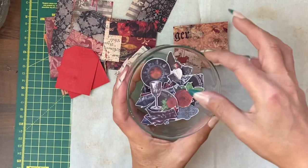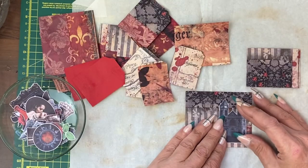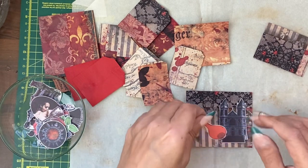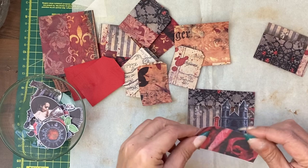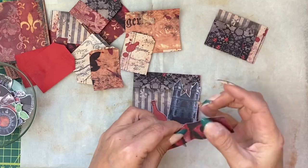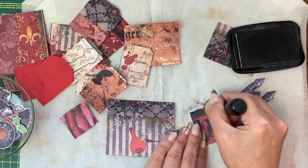I've printed up some of the fussy cuts on a smaller sizing — we have the castle there. I forgot to print up any words actually, but I do have some words as well, I might have to do that in a minute. I have scraps of paper as well that we can use as extras behind things. Fold it slightly but then tear along it for drama, and ink along the edges.